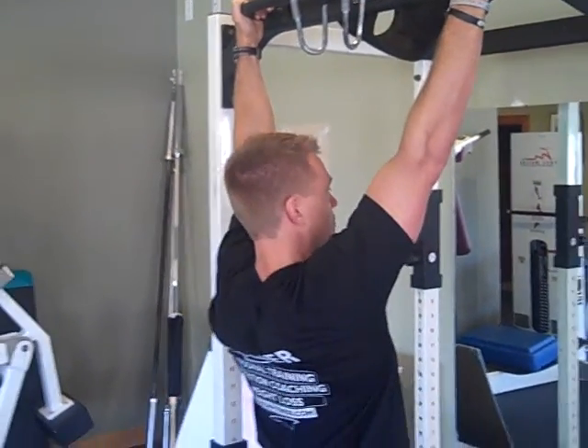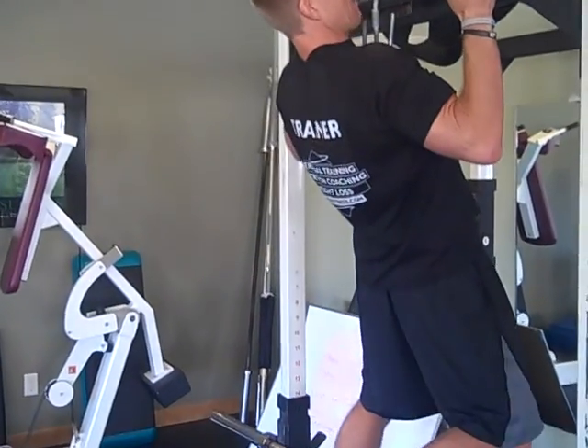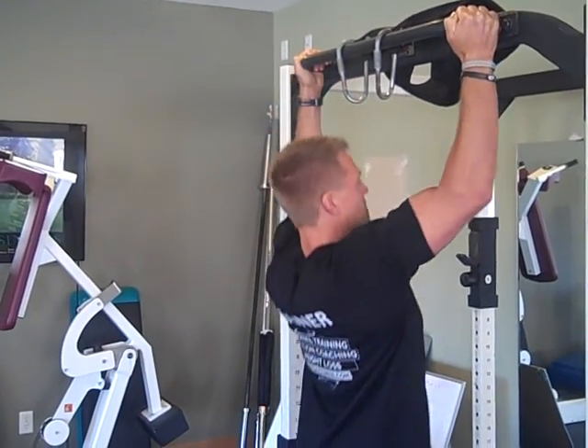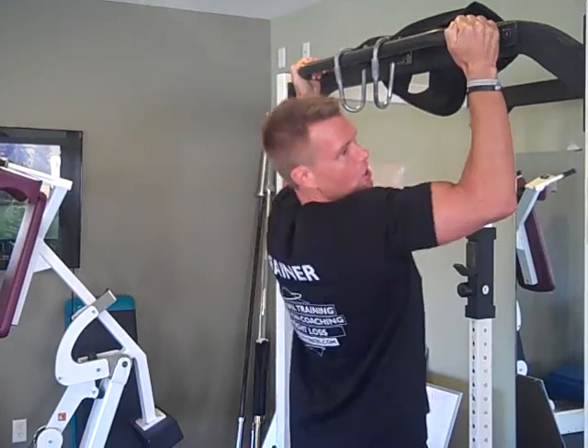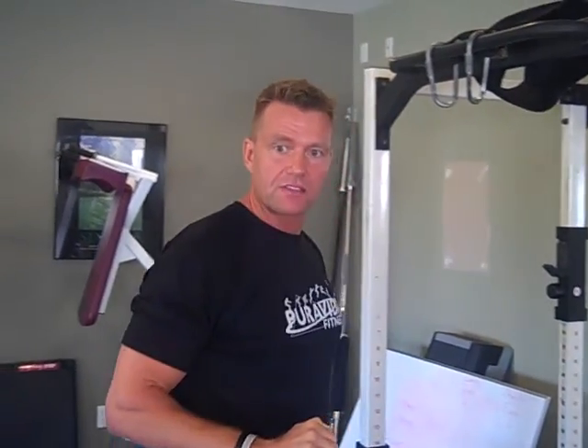Start with shoulder blades set, pull down and in with elbows going to the back pockets — use your upper back to lift you up. If you need help setting up the band, let your trainer know when you come in and they can show you the assisted version. That's your first exercise: TRX rows or pull-ups.